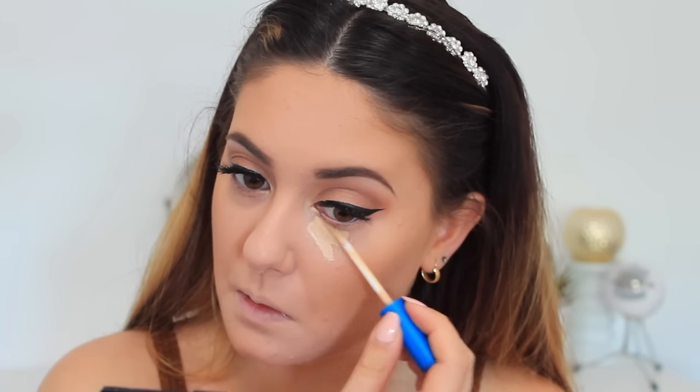I'm applying my under eye concealer now because I forgot to do it before my bronzer — I just get so excited for bronzer these days. I'm using this Better Than Skin concealer to highlight and conceal under the eyes, and blending it in with my trusty beauty blender. I've been loving this concealer for a drugstore concealer — it reminds me a lot of the Naked concealer by Urban Decay.